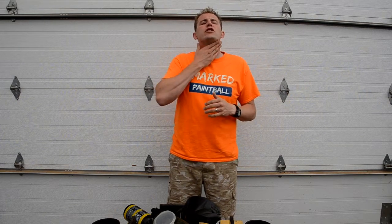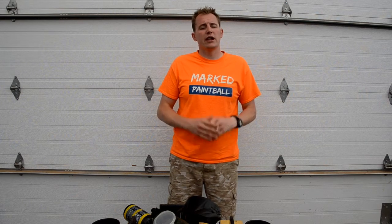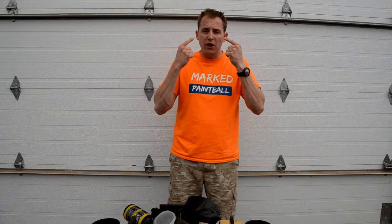If you take a paintball to the throat or a lower area it's not going to feel the greatest but it won't do permanent damage. However, if you take one to the eye it can cause permanent damage, so we want to make sure that at all times you're being safe while on site.